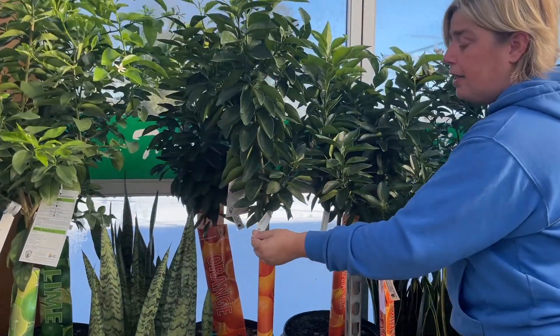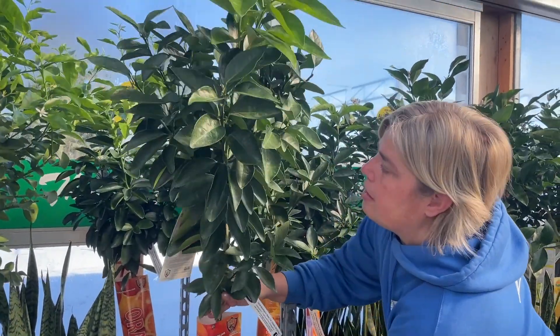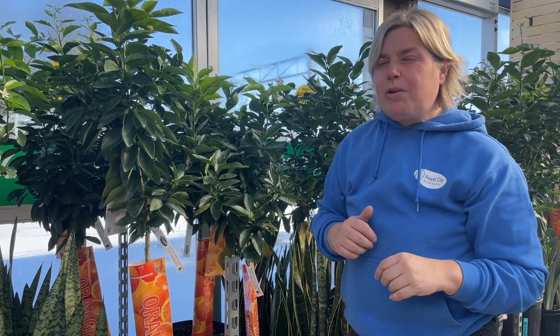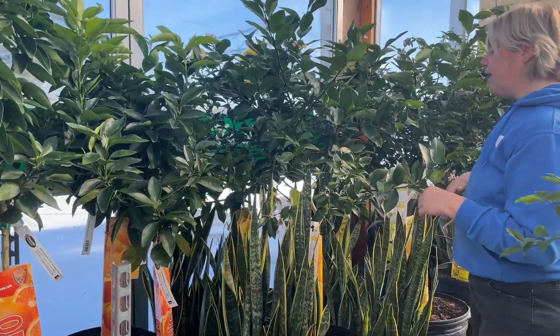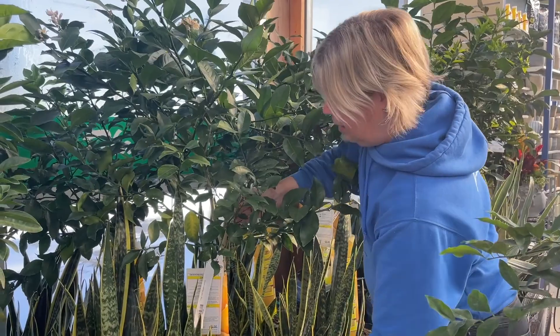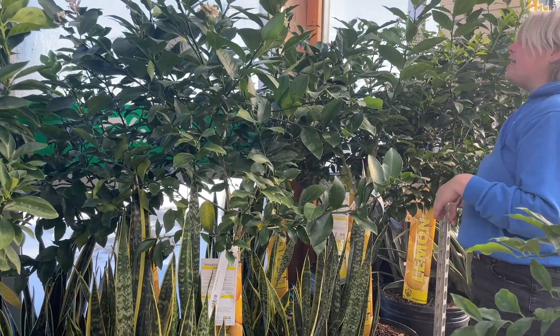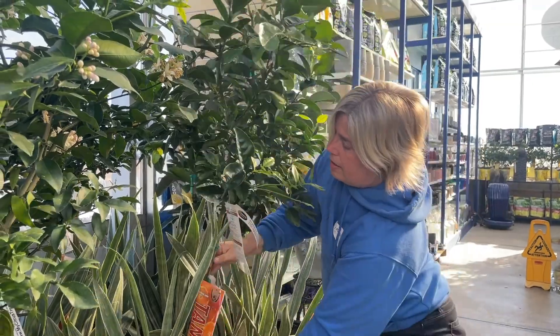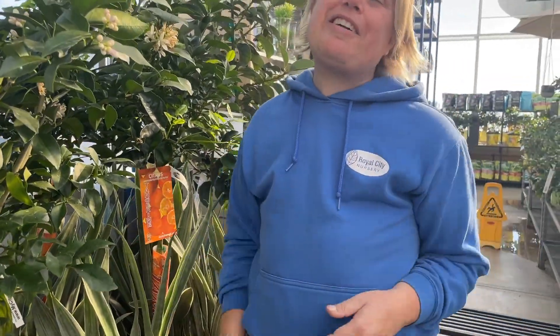We also have some blood oranges — a bit more compact shape. That blood orange is really, really juicy, very easy to peel as well, and the flesh is a little bit more red instead of orange. A bit further down the line we've got some Meyer lemon trees — you heard me talk about these as a shrub a little bit earlier. And at the very far end of the line we've got some tangerines. If you're looking for these, we stock them on our website at royalcitynursery.com, you're welcome to come into the store, or give us a call at 519-824-4998. Hope to hear from you soon — let us know if you need anything. Thanks very much.